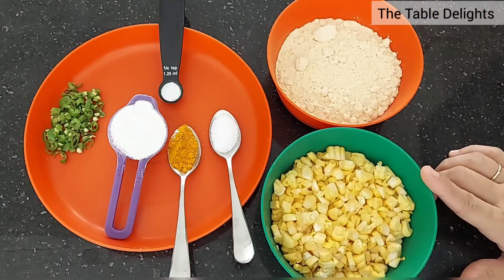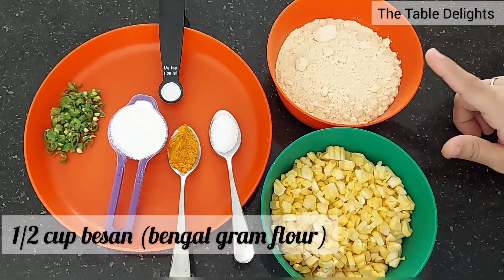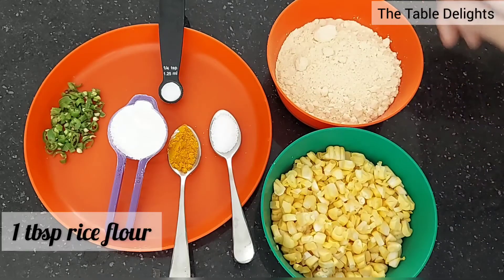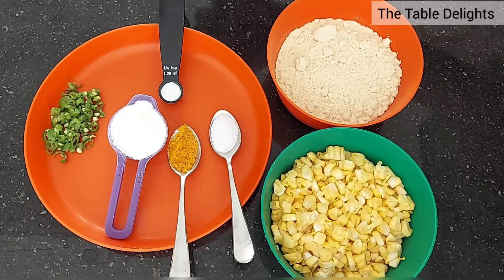To make this makai dana, we need besan, chawalka aata, haldi, namak, baking soda, and cut curry leaves.